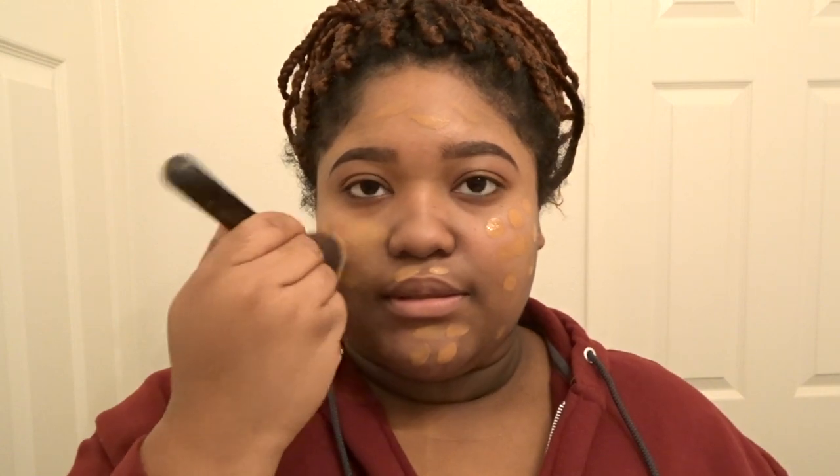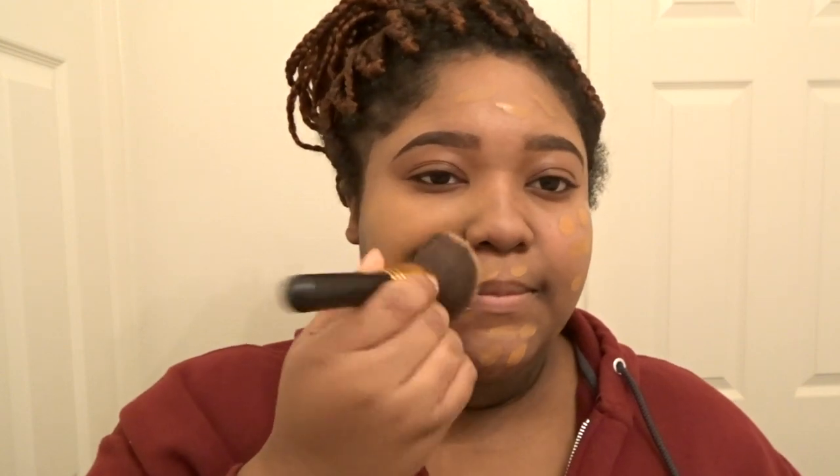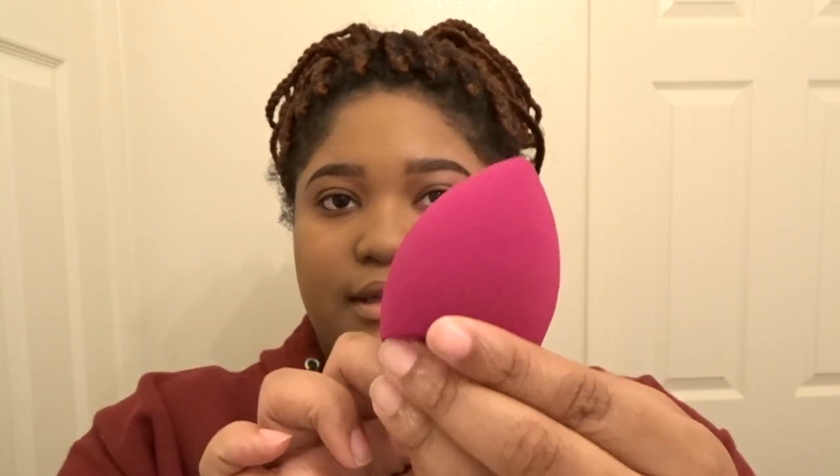I'm just going to be blending it out with this foundation brush from BH Cosmetics. A new sponge I'm trying out today is the e.l.f. total face sponge — I already wet it. It's really big and it kind of reminds me of the Real Techniques sponge because of the flat side, but I feel like it's a little bit bigger than the regular Real Techniques sponge.